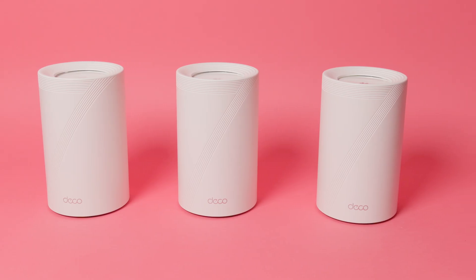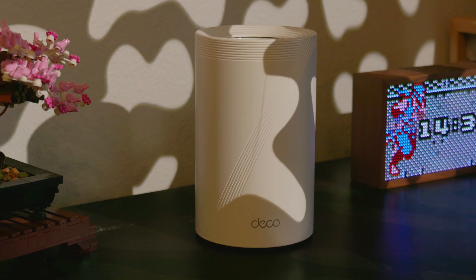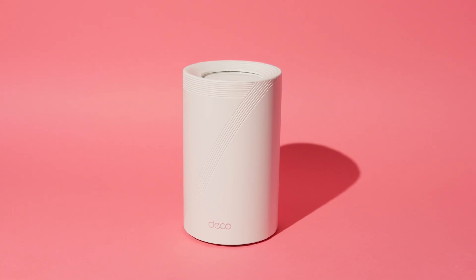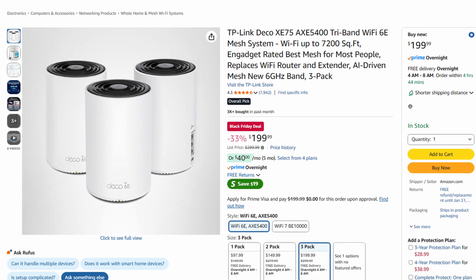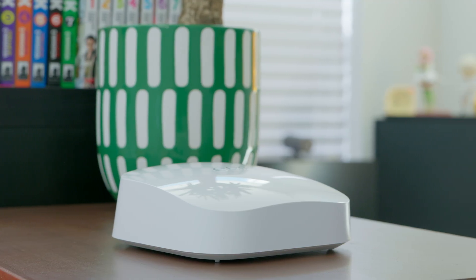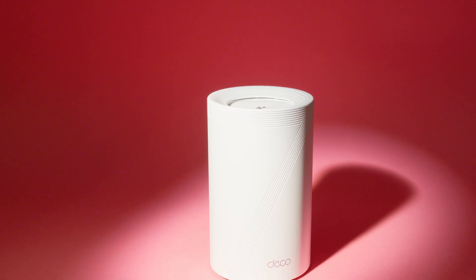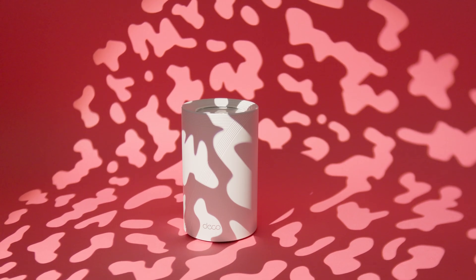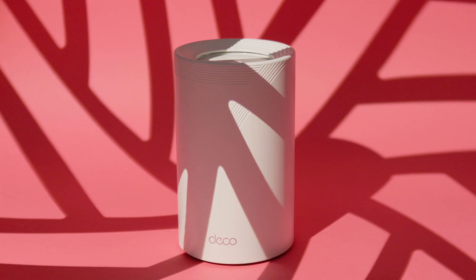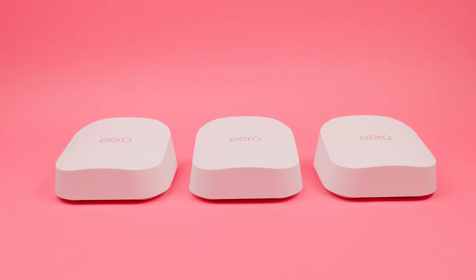Compared to the competition, the TP-Link Deco BE63 lands in a sweet spot for Wi-Fi 7. With tri-band support, 320 MHz channels, and multiple multi-gig ports, it outpaces many Wi-Fi 6E systems that still dominate this price tier. It costs more than popular Wi-Fi 6E kits like TP-Link's own Deco XE75, but you're paying for future-proofing that will last years longer. Against the AeroPro 6E, the BE63 clearly comes out ahead, pushing into Wi-Fi 7 with wider channels, faster throughput, and better long-term value. Even stacked against the AeroPro 7, the BE63 holds its ground with stronger range and more multi-gig ports, though Amazon's router still leans on its ecosystem integration as a selling point.